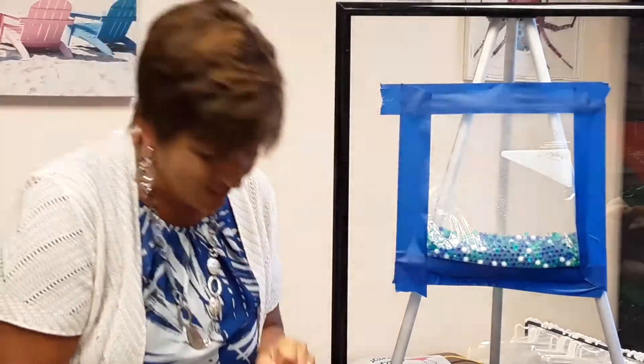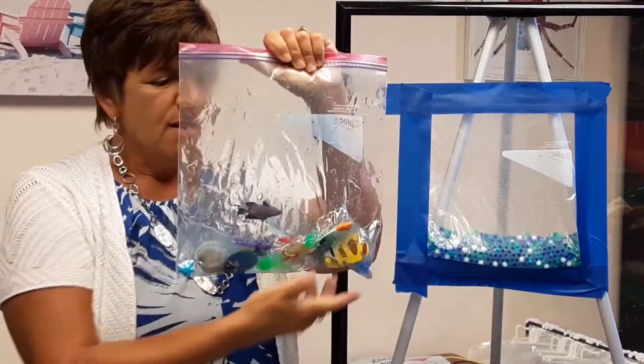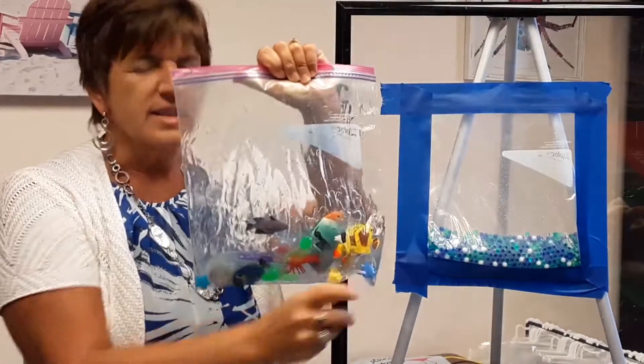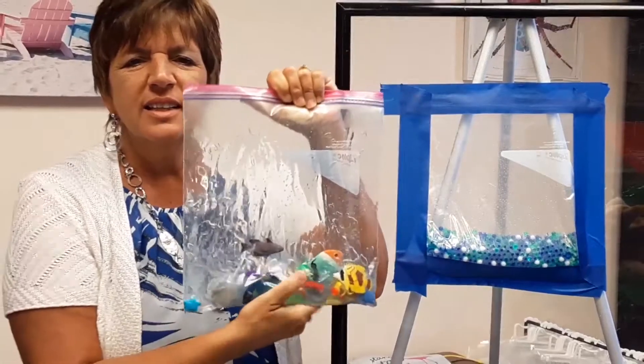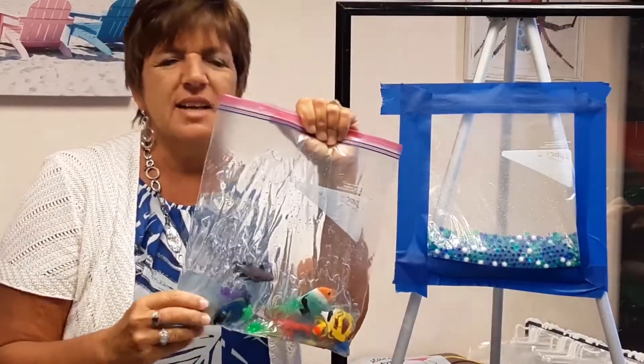There's so many things you can do with sensory bags — you could teach anything. How about sea life? Fill up a bag with toys and shells and things maybe you found at the beach and let the kids explore that. Maybe you're doing dinosaurs — put plastic dinosaurs in there.